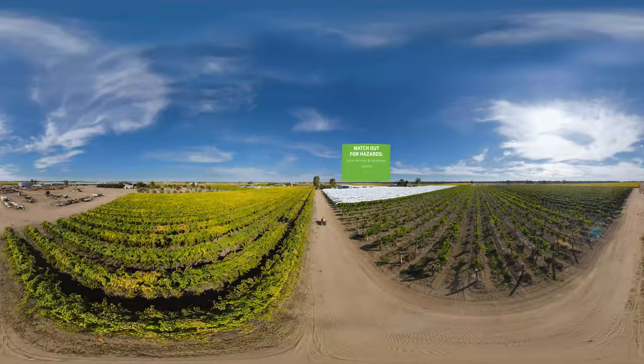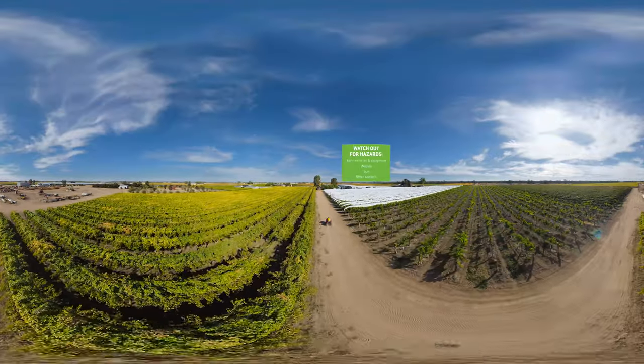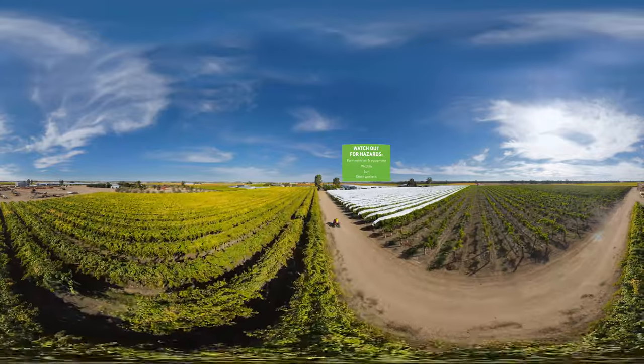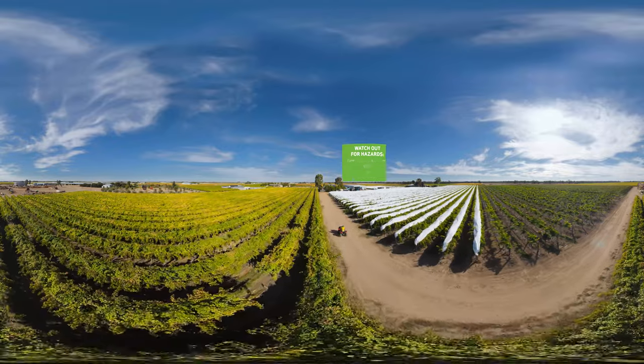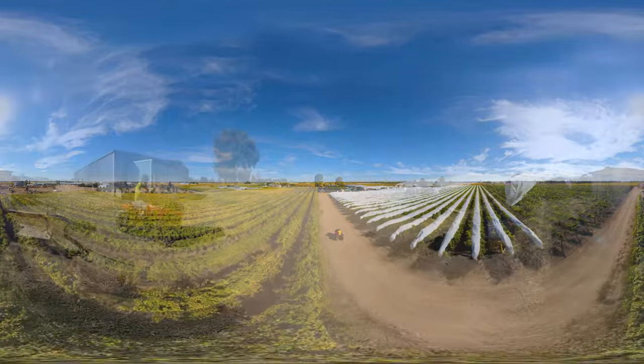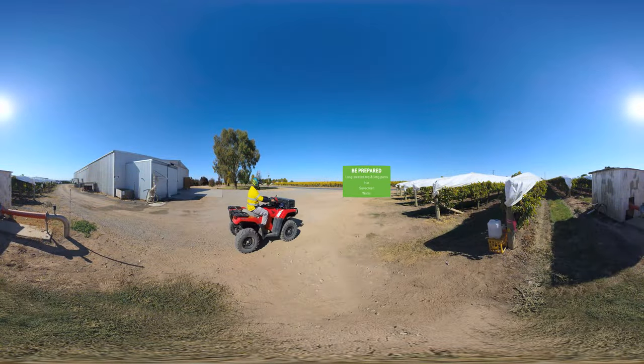When we're in the vineyard we pay attention to everything. We keep our eyes peeled for safety risks and listen out for tractors and quad bikes. And we're always prepared for the strong Aussie sun.